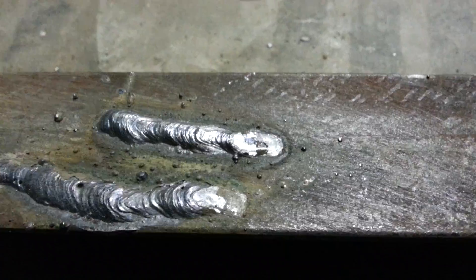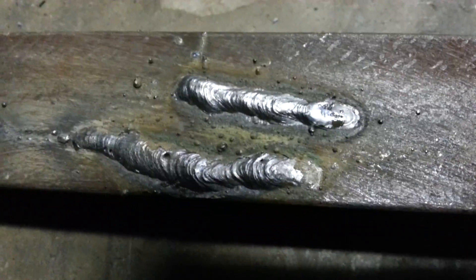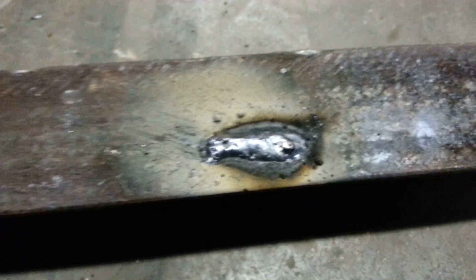Literally, just give it a small tap with the hammer. I mean, that's okay. I could weld a lot nicer, but that's what I can do for the video.